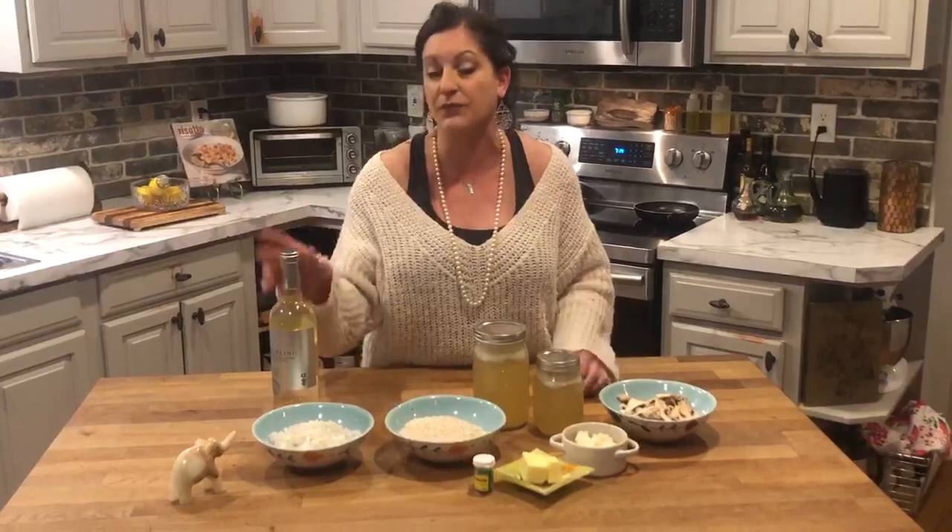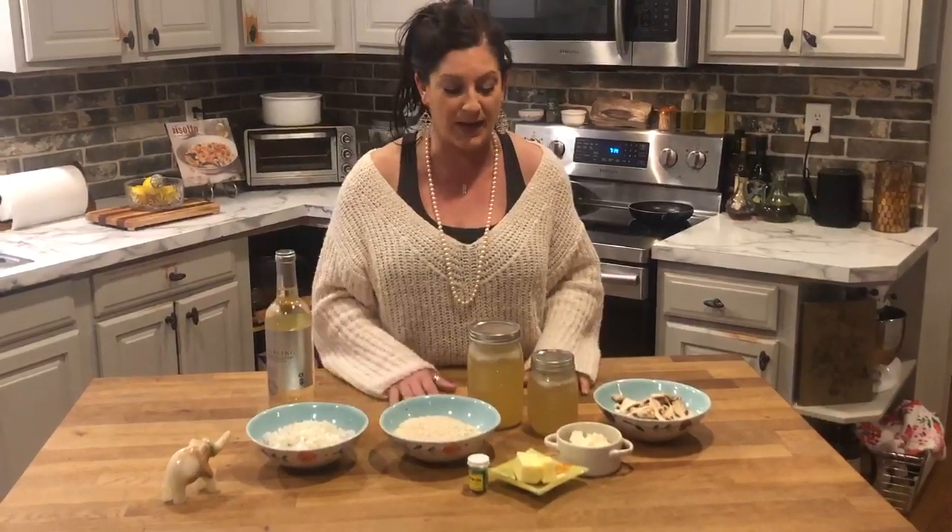Saffron, by weight, is actually more expensive than gold. What it's going to do is give it a nice aroma, and it's also going to turn the dish into this beautiful yellow color. Of course, you also need white wine to deglaze the pan.